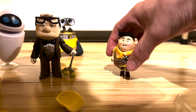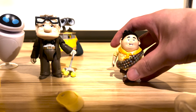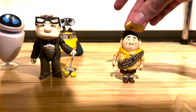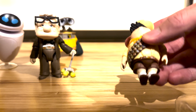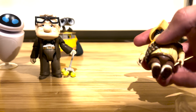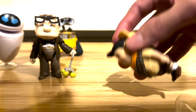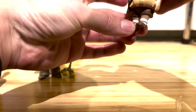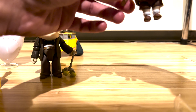Now we have everything out of the package and they look great — although Russell seems to be having some issues standing right off the bat. Starting with the Up characters: Russell looks great, he's pretty small, maybe only two inches tall. His hat is removable. His feet can move a little bit, though not that much, and his hands can move as well.